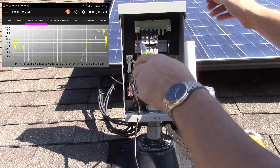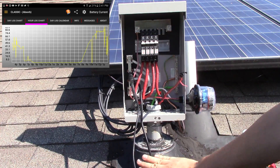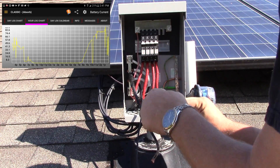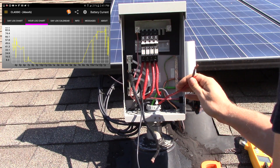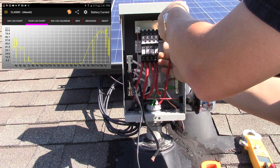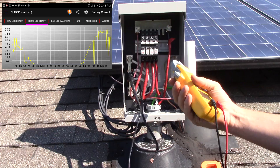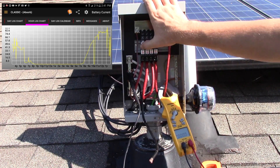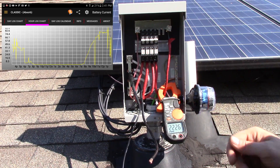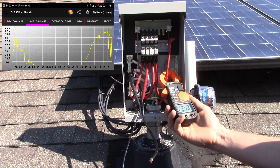That's real simple to do — we're just going to connect this negative wire and then tie back the wire that goes back in here. Now we're going to turn this on, and we're currently making 22 amps and it's 10:30.